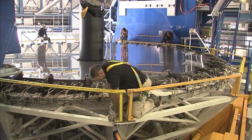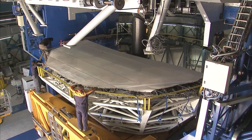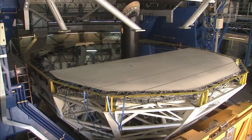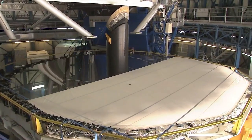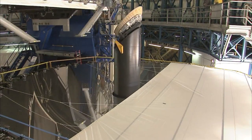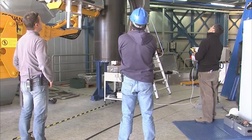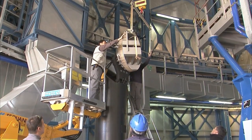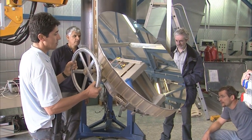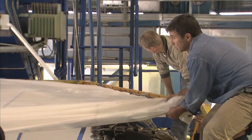The surface of the mirror is extremely vulnerable. It must be covered before it is taken out of the building. The cover not only protects the mirror but also prevents it from concentrating sunlight and burning anything in its path. Before the mirror can be covered completely, a smaller mirror must be dismounted. This mirror sends light gathered by the main mirror to different instruments at the telescope. During the coming days, the optical engineers will inspect and clean this mirror as well. Eventually, the larger mirror is completely covered.